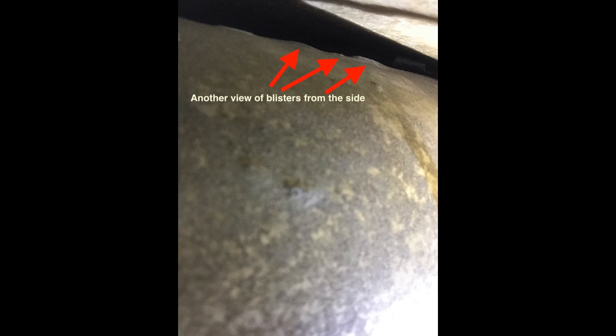Luckily, on this pre-purchase, the owners decided to send the airplane down to Fletch Air, get a new spar, and fix a fuel tank leak for the prospective buyer at the same time. Most of the time, what you see is blisters on the top and that wide expanse of light surface corrosion.